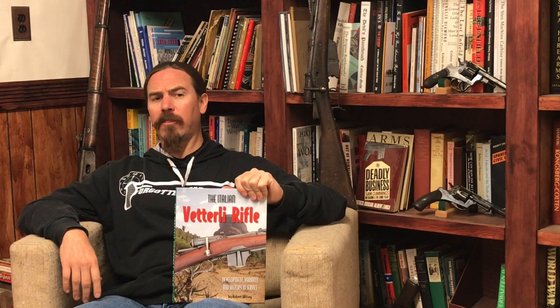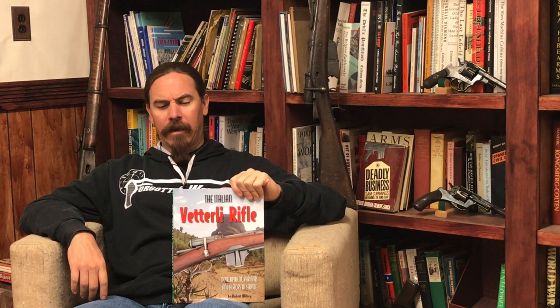From there, the book continues into accessories and ammunition, which is fairly typical for this style of book. But there's particularly good information on the different cartridges that were made for the Vitali as well as the Carcano conversions. The information on accessories is pretty typical — bayonets, cartridge pouches, that sort of thing — but the ammunition information is better than most.